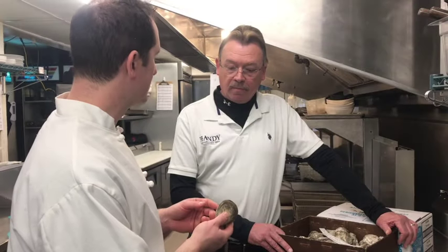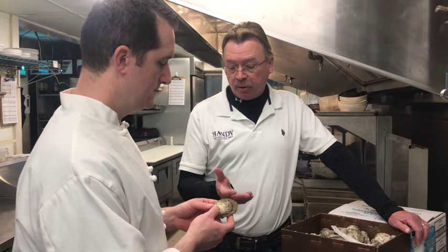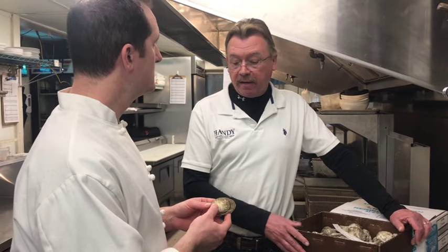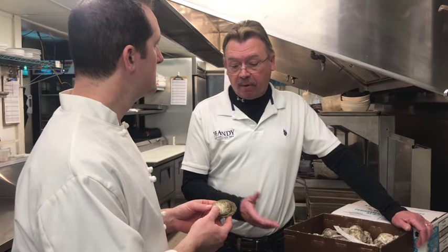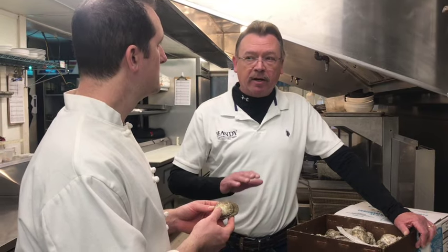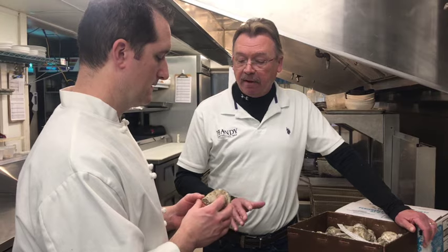Is that right? How do you use a product like this? Basically, there are two methods of thawing this product. You soak it in water for about 35 minutes, or you can put it on a sheet pan and put it in the refrigerator overnight — it's ready to go. The great part is you can judge how many you really need and you have very little waste, so you don't have to worry about shelf time or shucking time.